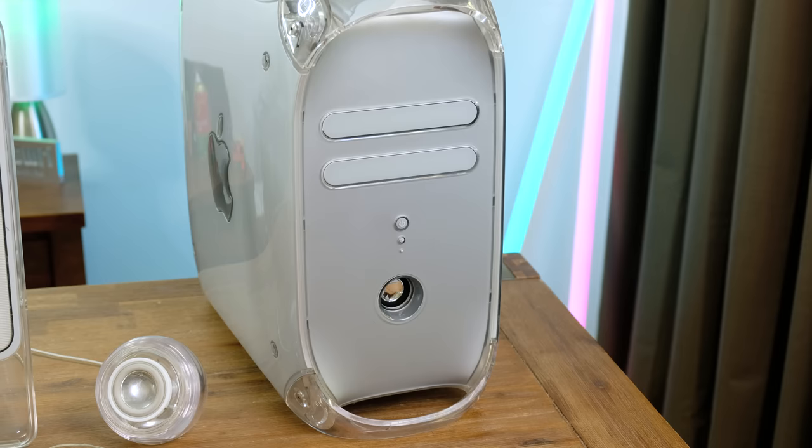This little computer is about to celebrate its 20th birthday. It's not that little, but it was a big deal back in 2001. This was Apple's Pro Desktop with a G4 867MHz processor. I think it's time we give it a clean and see exactly what we can do with it today in 2021. Let's get started.